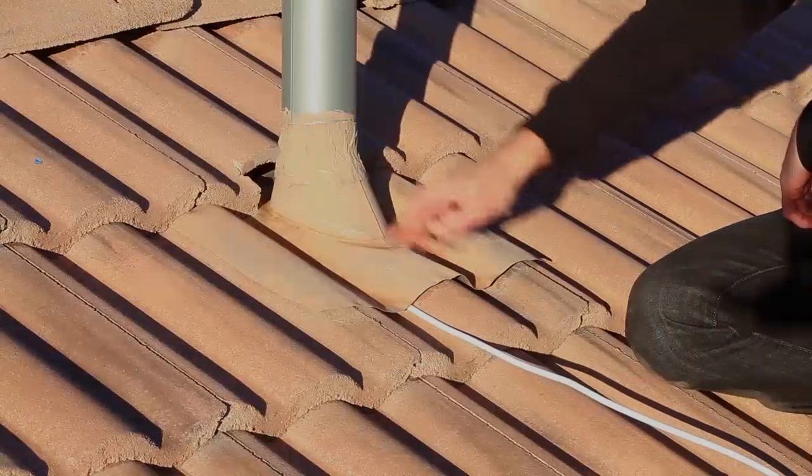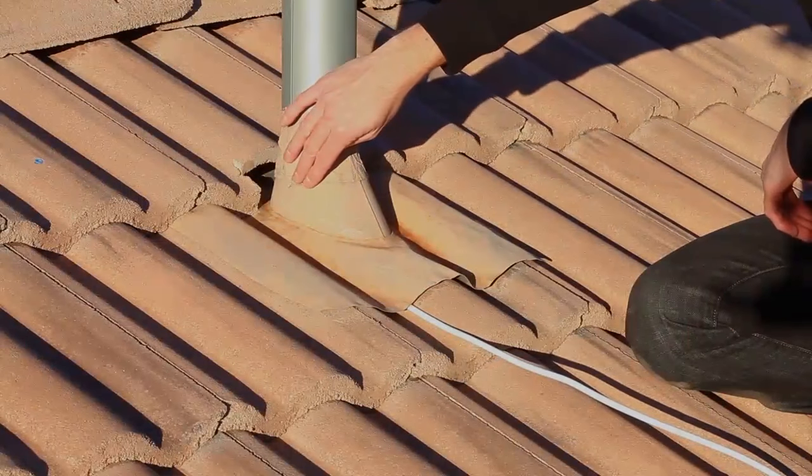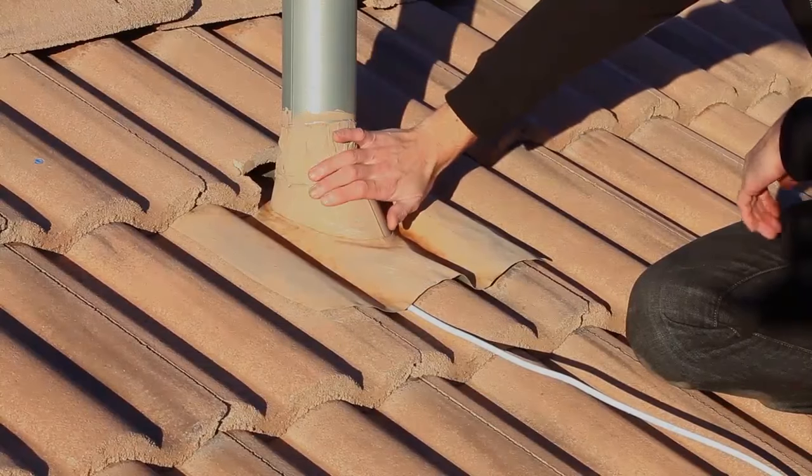You can run the cable underneath the flashing and down into the home next to an existing vent pipe. Just make sure you seal everything up good so you don't create any leaks.